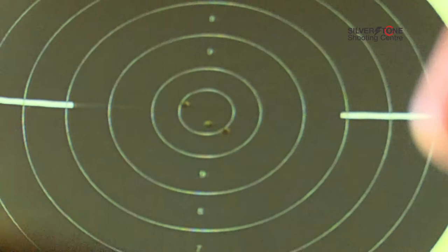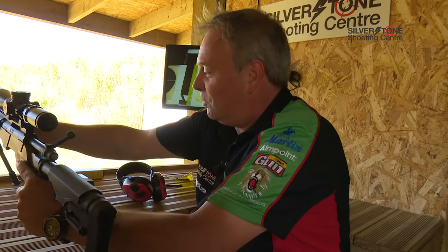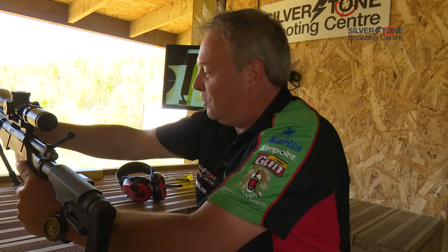One downside about moderators is that they do generate heat on the barrel, so even after three rounds that's quite hot to touch, and you get heat haze coming off it. That's the downside of moderators, sadly, but it does make a big difference in terms of everything else — obviously noise-wise it makes a huge difference. The TV system of shooting here is great fun.